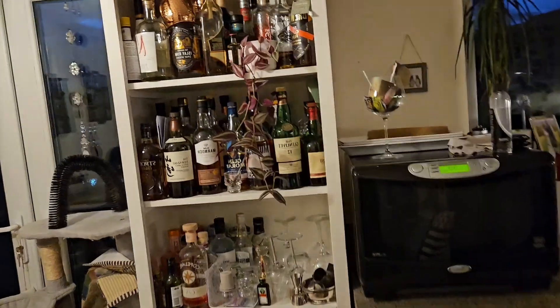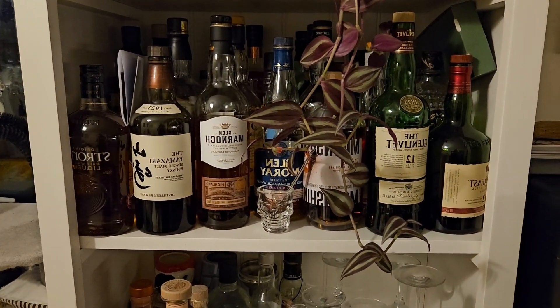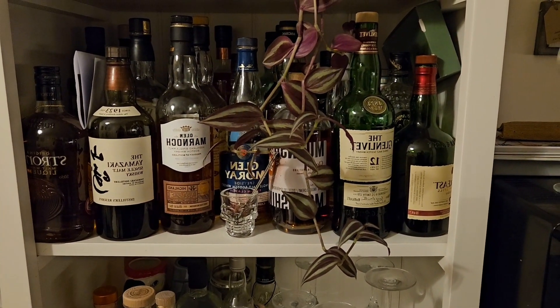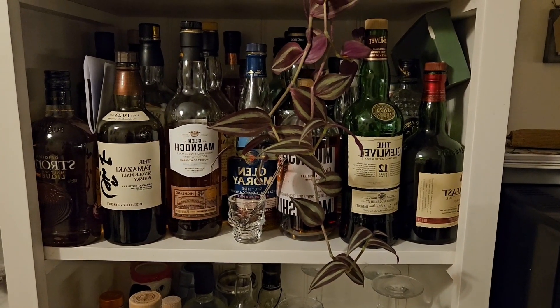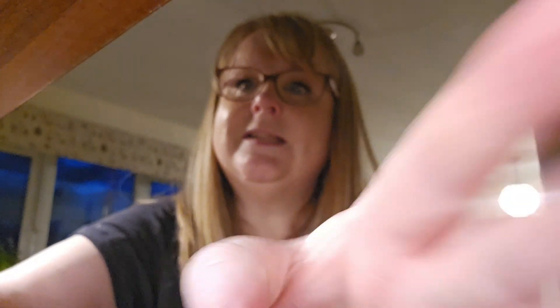The last thing of course is the whisky sauce. Here is the whisky shelf — none of this is mine but I'm allowed to use some of it. I'll be back once this is all cooked to show you the whisky sauce and then plate it all up — see you in a minute!